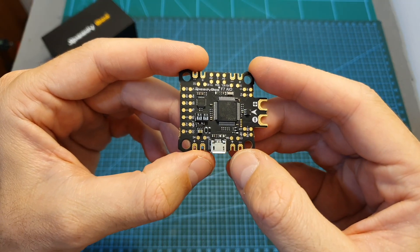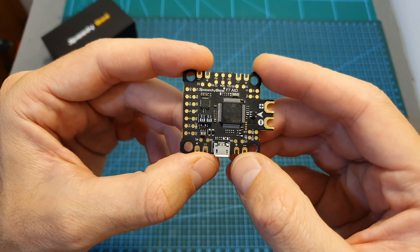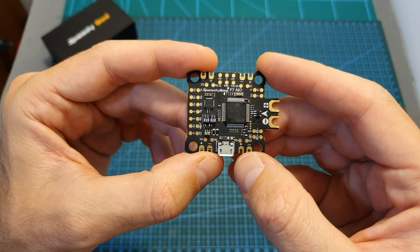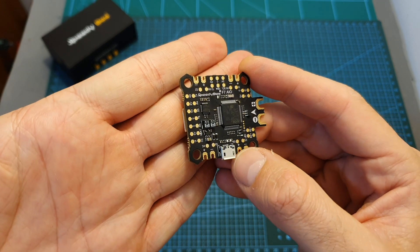At the moment of shooting this video the Speedybee F7 all-in-one flight controller costs $50 and it's only available through Speedybee's website. I know it's not cheap but I think that considering its features you get what you pay for.